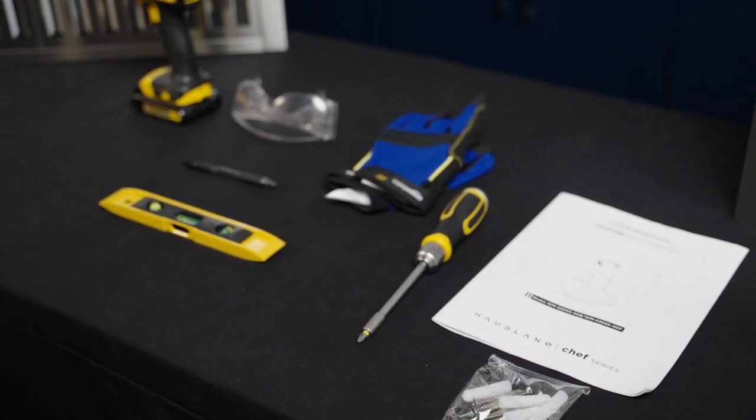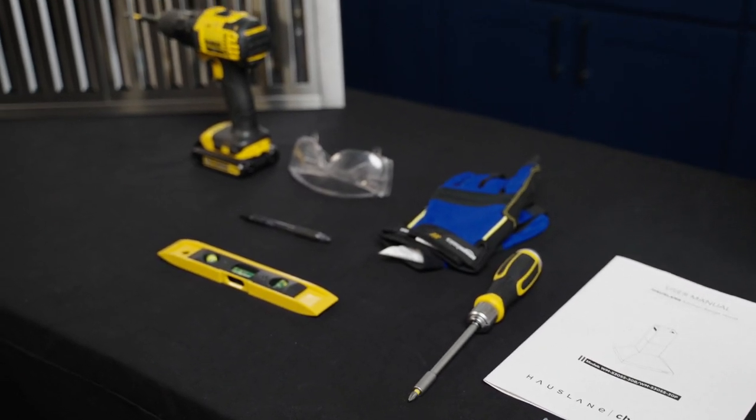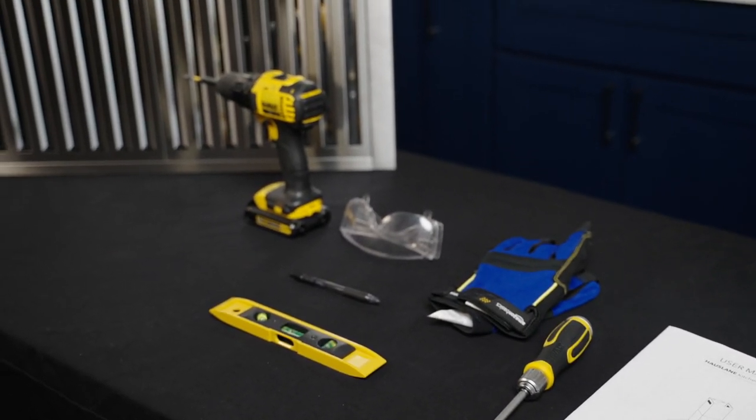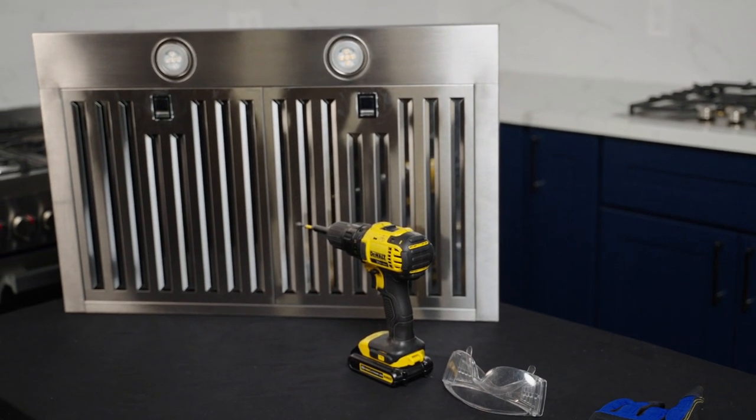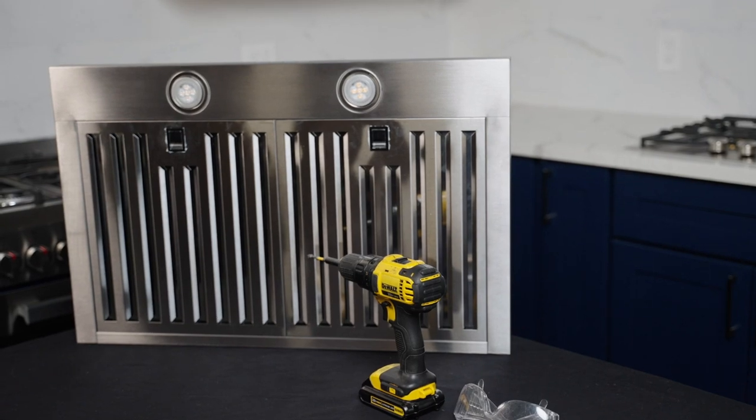Now let's take a look at the tools we'll need to get started. We'll have our drill, our tape measure, our level, pencil, goggles, gloves, and screwdriver.